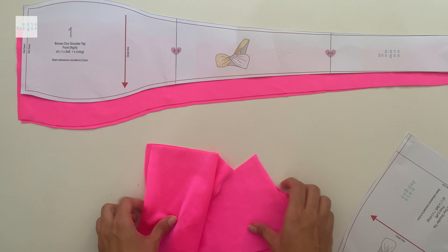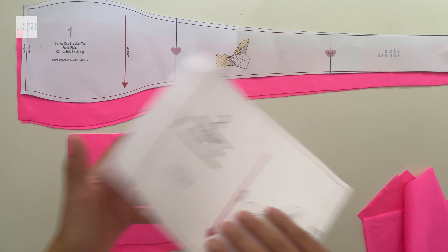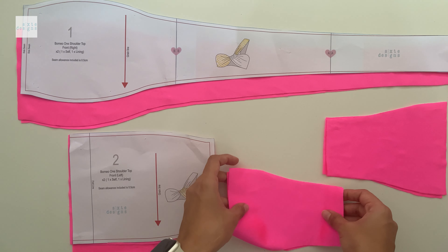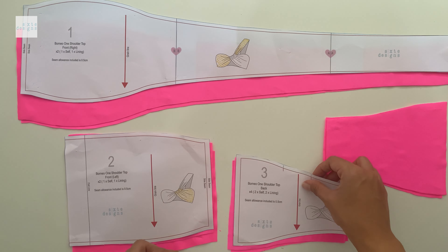This is the front right side. You end up with two pieces for the front left side — again, one in the lining and one in the self. And you end up with four pieces for the back: two in the lining and two in the self, mirrored.